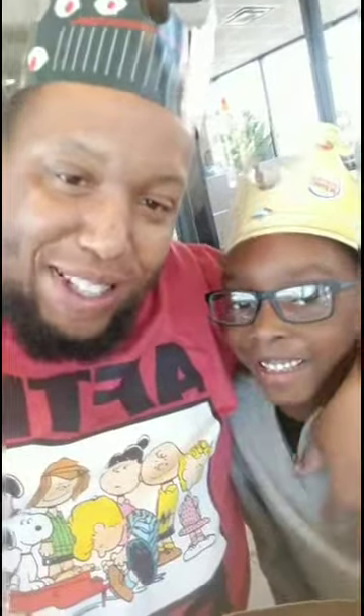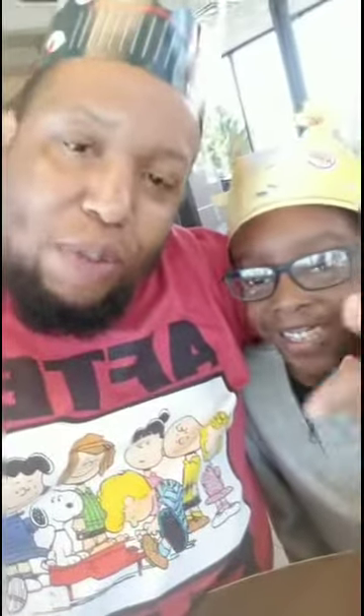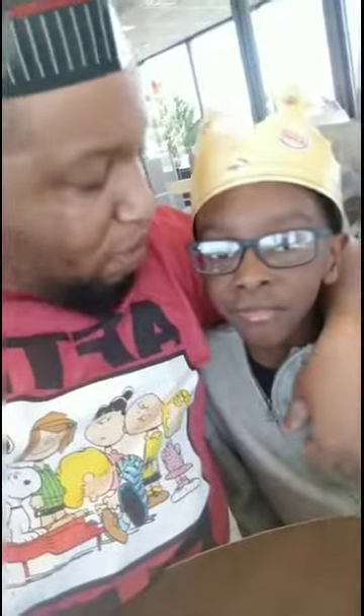What's up y'all, this is your boy Fat Boy and Son doing this Burger King food review. We got some nuggets, I got the wild wine fries, and we got the peach lemonade. About to give y'all this review — nugget gang! It's hot though, gotta blow it off.